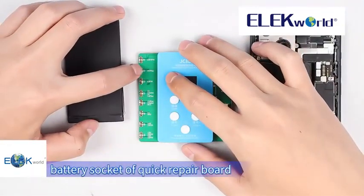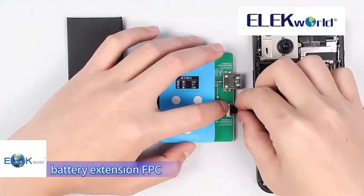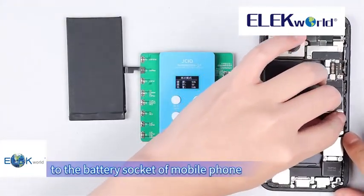Locate the corresponding battery socket on the quick repair board. Connect the output port of the corresponding battery extension FPC to the battery socket of the mobile phone.